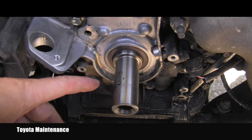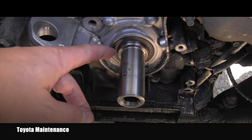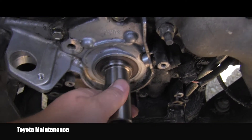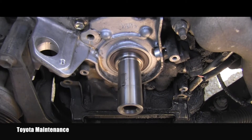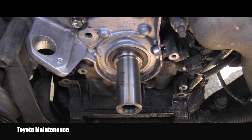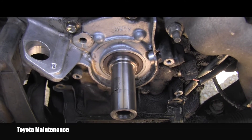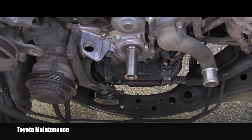The next thing I will go ahead and replace is this main front seal — it was supplied by the customer. It's a good habit; some people don't replace it, but I think it's a good habit. You can see that on a different video on my channel, so I won't be filming it right now. New seal installed, everything clean.